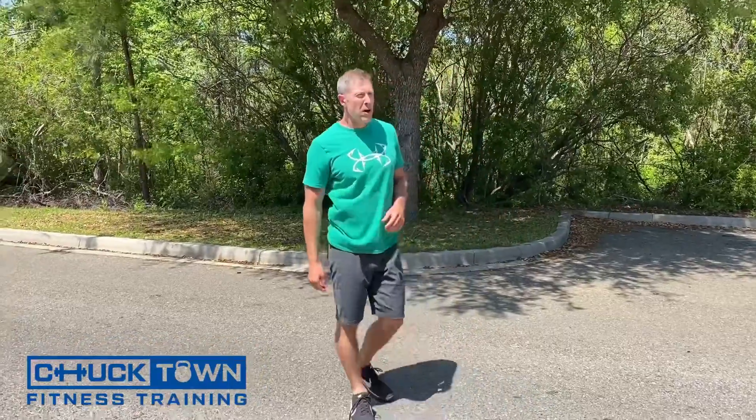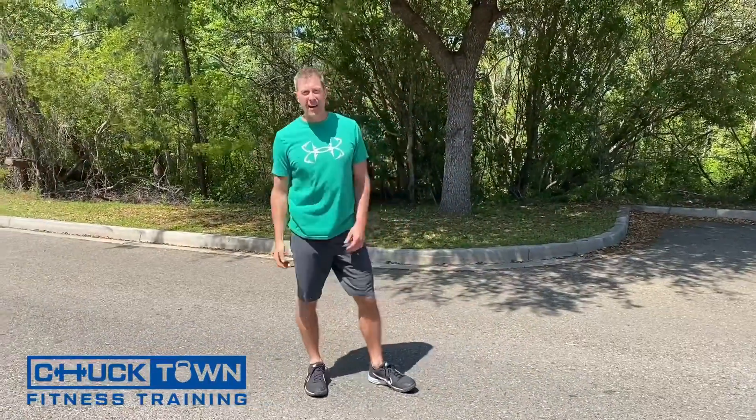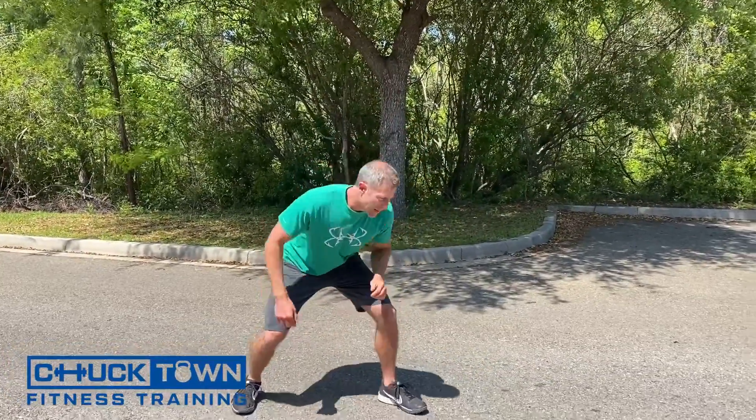It's got my heart rate up, which is good. Again, to break up the monotony of the day and keep you athletic. Let's finish up with a sprint. You want to stay low, explode out, get to the end, sprint back. I'm going to go — stay low.